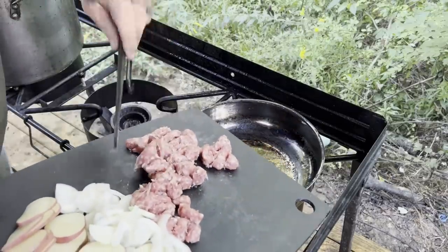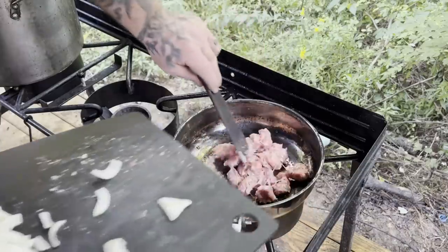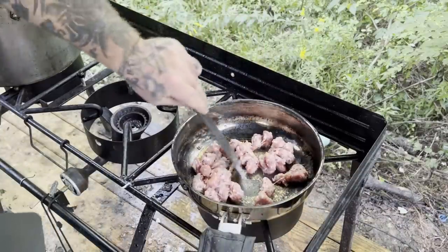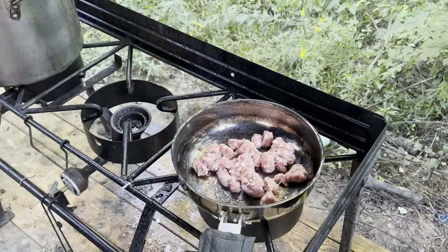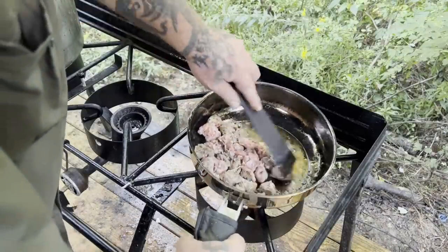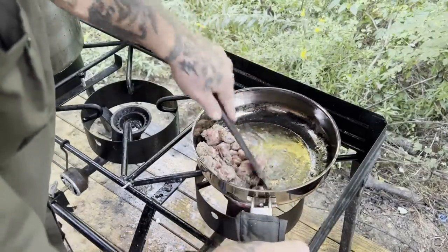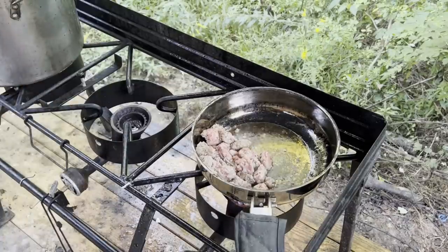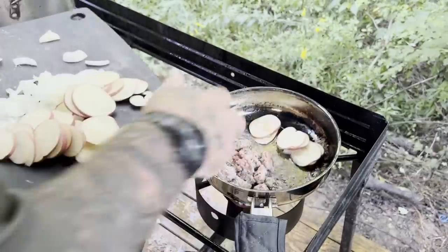We're gonna put the sausage in first. A couple of onions fall in there at the same time — it ain't no big deal. All we're doing right now is just coating a little bit of grease on this pan; that's the main reason for starting with the sausage. Next thing we're gonna do is throw some potatoes in there.